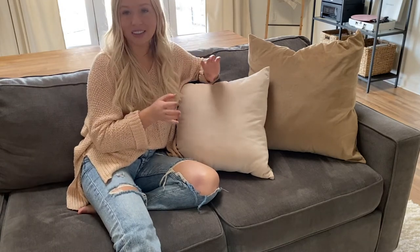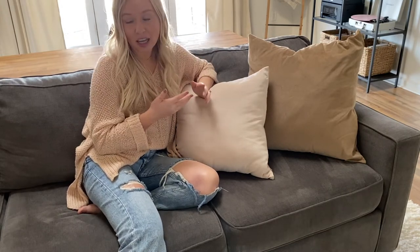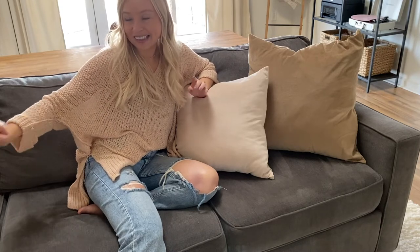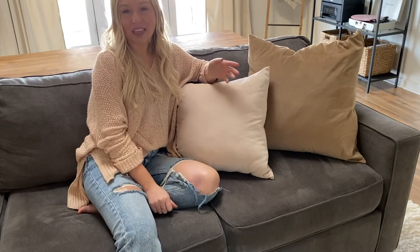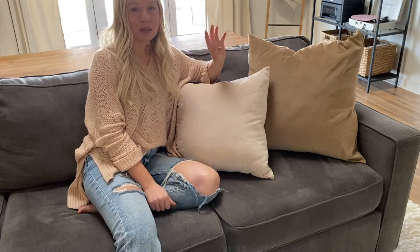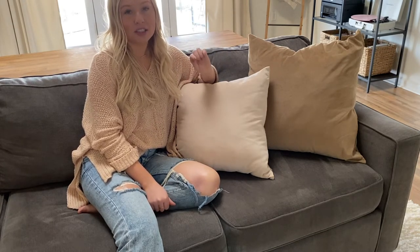I actually have more pillows coming so I'm constantly switching out our pillows — it's really taken me three years to get our living room decorated the way I like it. I have a couple more pillows coming from H&M for the wedge area. If you need help styling your pillows on your sectional, check out my Instagram at The Home Blondie or my blog at thehomeblondie.com.